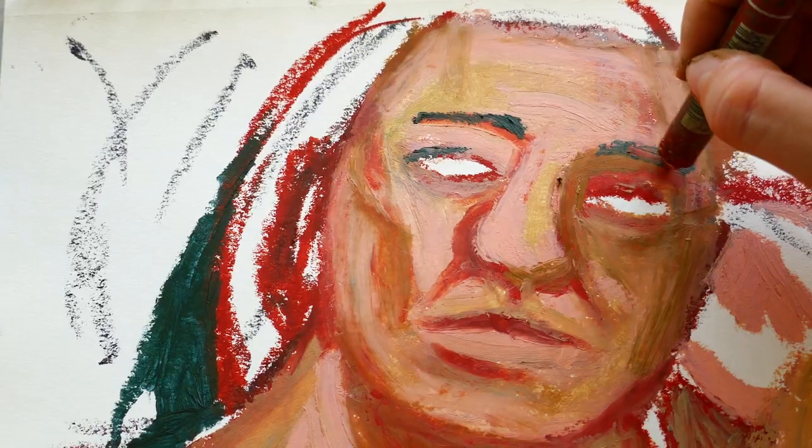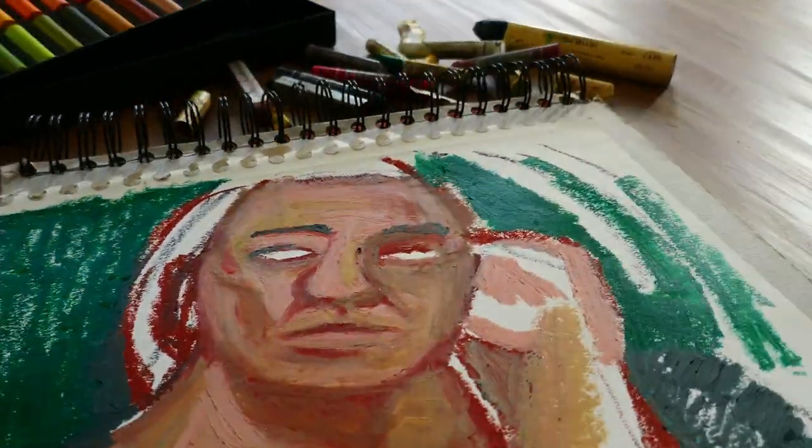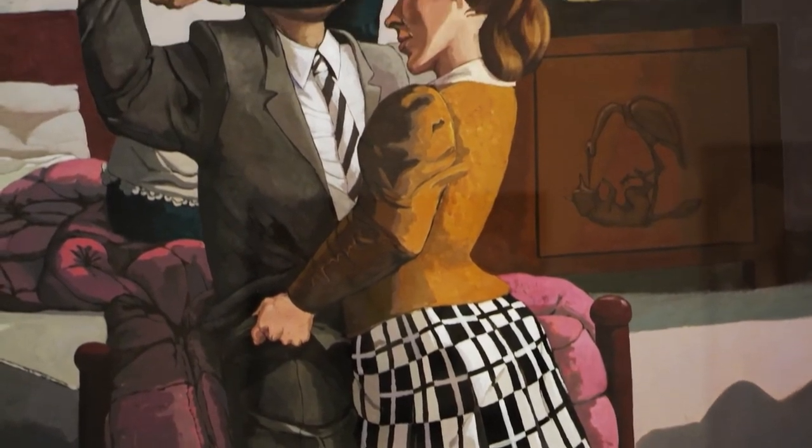To me, it always looked like her portraits are really portraits of the personality, not so much of the body. When she draws someone, I think it probably resembles less the model she's using, but rather more the personality of that character. At the end, she is creating these stories, these dramas.